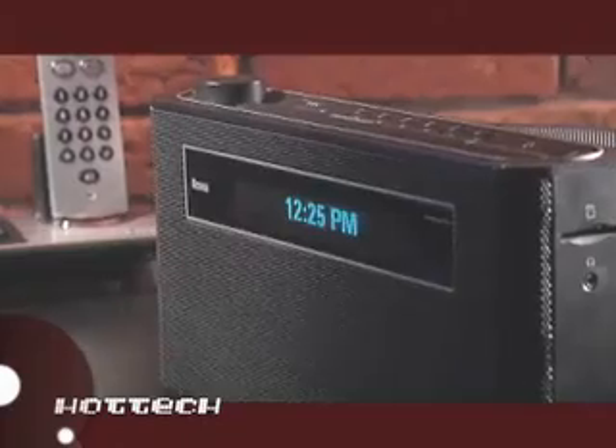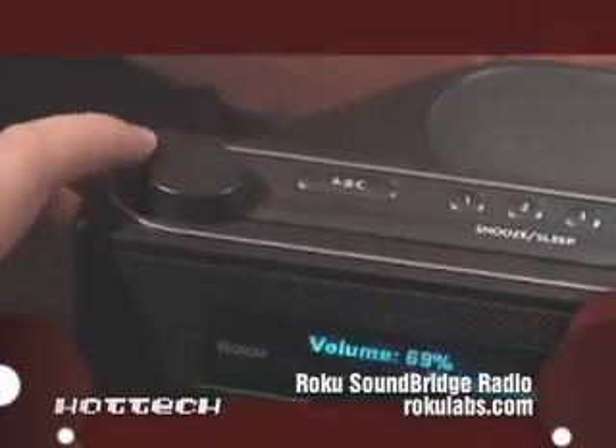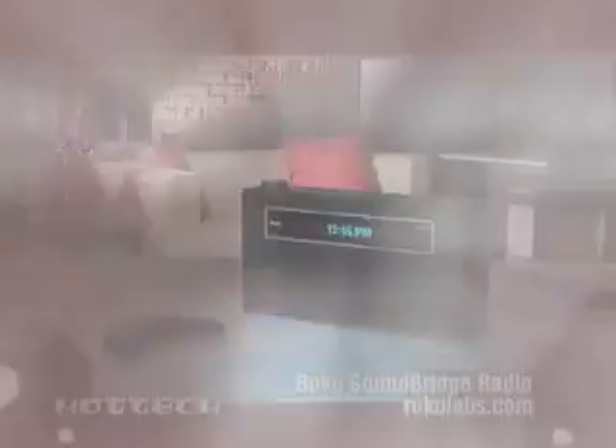The bit-mapped vacuum fluorescent display is easy to read, and it has terrific stereo speakers and subwoofer for incredibly high-end sound. And finally, it's a fully functional clock radio with AM, FM, and multiple alarm settings.